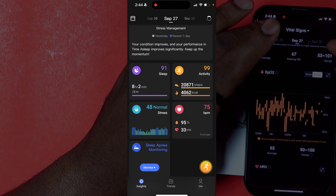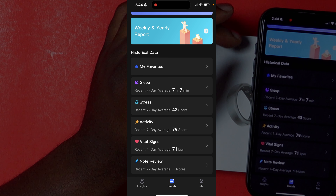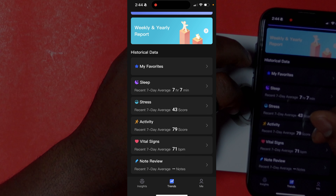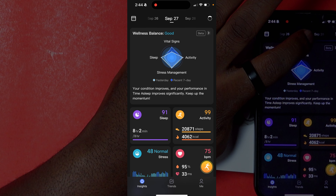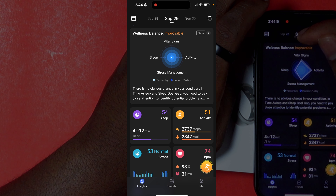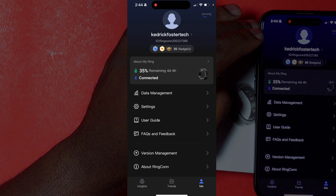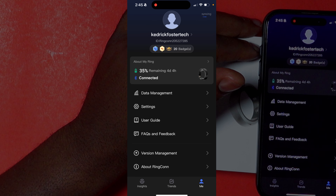That was just showing one day, but if you go into the Trends tab it shows your seven-day averages on a lot of these metrics. My daily sleep average is seven hours and seven minutes, daily stress score 43, activity 79, vitals 41. You can scroll through different days to see how those are calculated. The last tab shows remaining battery life — at 35% it said four days remaining, and on this fourth charge it has already lasted over 10 days.